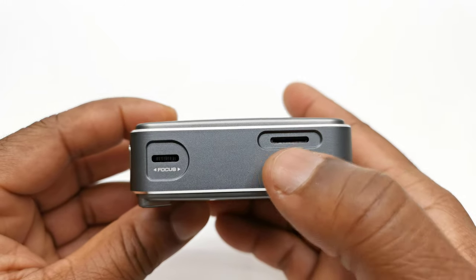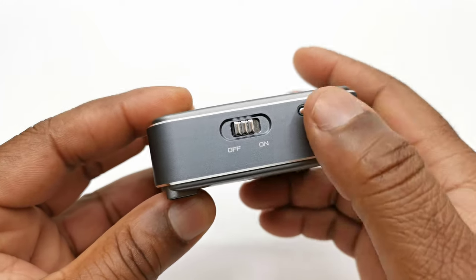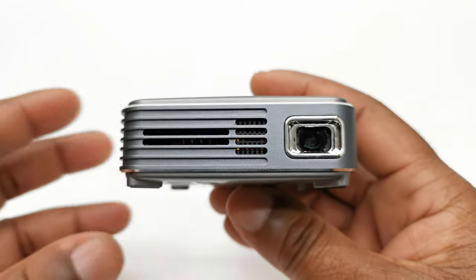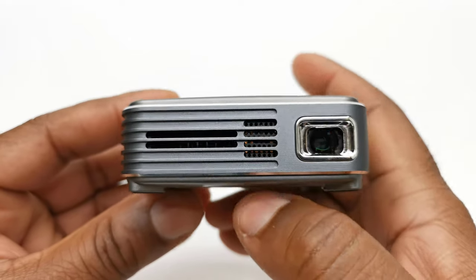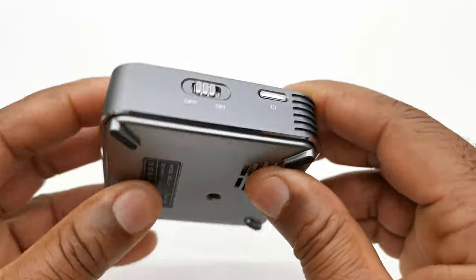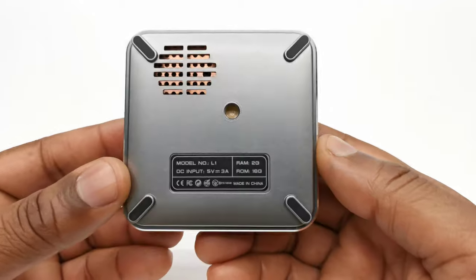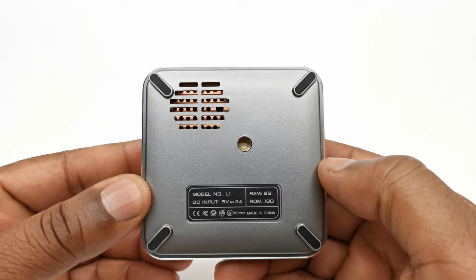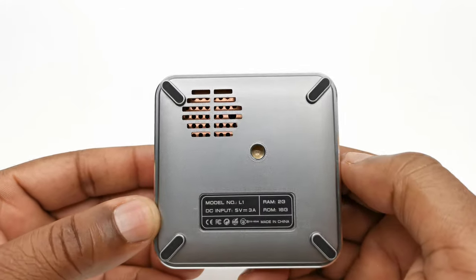To one side you have a micro SD card reader and a focus wheel. On the opposite side you have a power standby button and a power switch. At the front you have the projector lens with an intake cooling vent for the built-in cooling fan. To add some strength, the strip along the sides is made of metal. Below the projector is a plastic panel with four anti-skid rubber feet, a screw hole for mounting to a tripod, and a speaker vent for the built-in speaker.